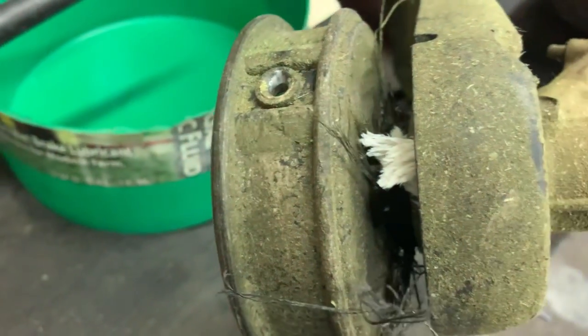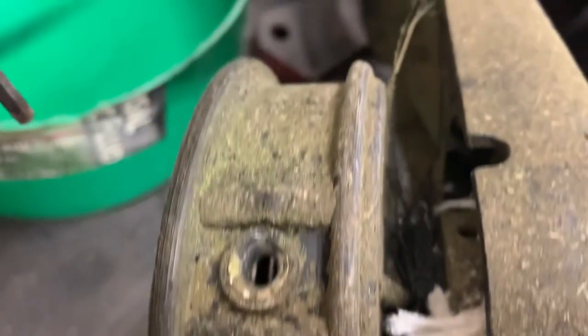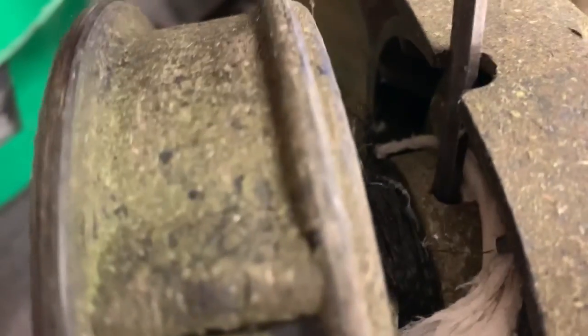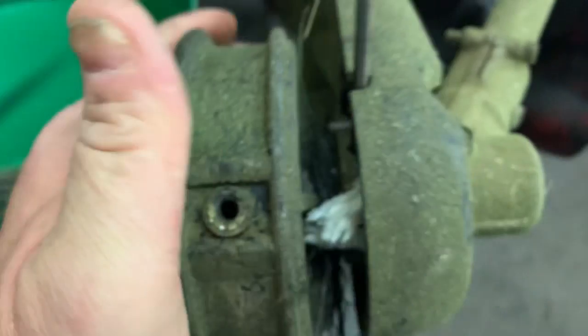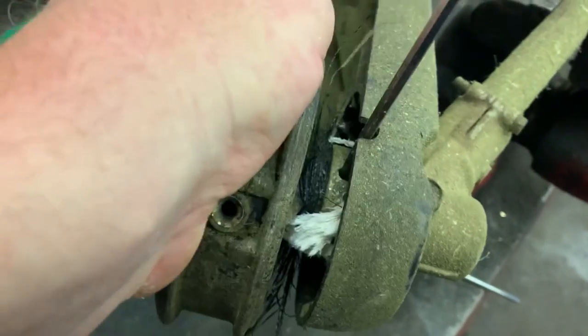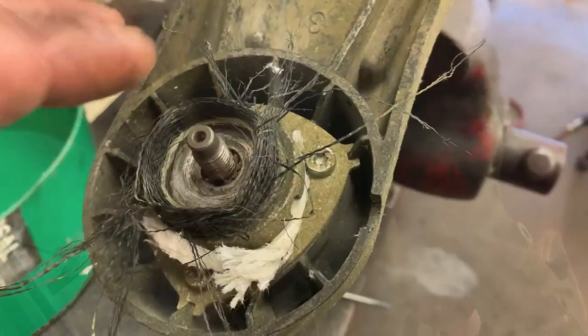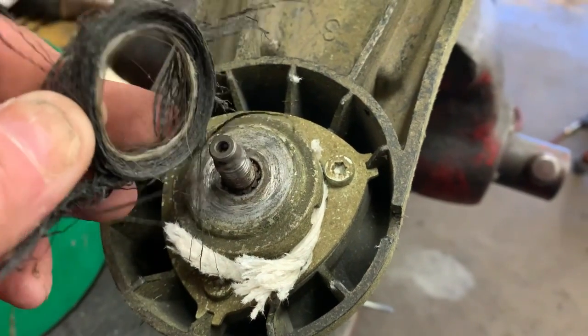To remove the cutter head you just get a 3/16 pin punch or the tool that came with the weed eater and you just come down in here and line up the hole in the collar on the shaft. Look at all that stuff wrapped in there. At this point we're going to turn the head to the right to remove it. A lot of times this debris will get up underneath and get wrapped around the bearings, causing the bearing seals to go out.